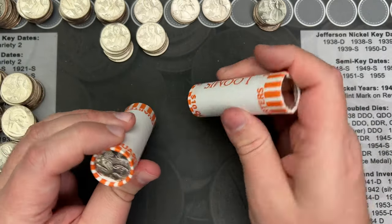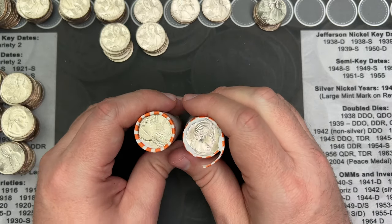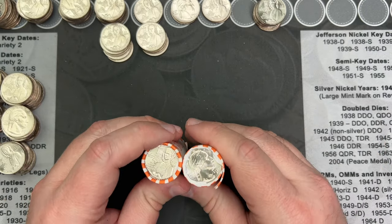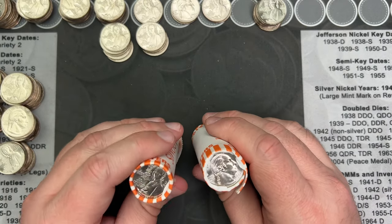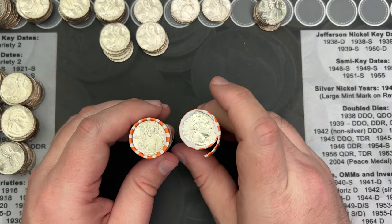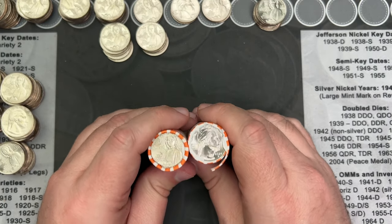I've got two rolls left. I think I'm just going to wrap up the video here since I'm finding more of the same stuff. I'll look at these off camera and if I find anything I'll add it to the end. A bunch of die chips in these rolls — this could just be the dies that were used for this particular batch. There could be other interesting stuff on some of the other dies, since they make many different dies to mint the coins with. I'll set these aside and do them separately.